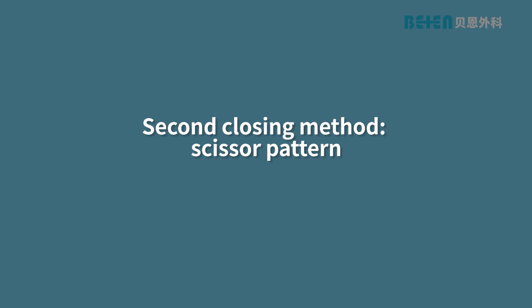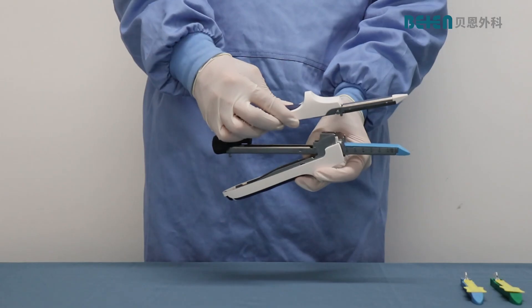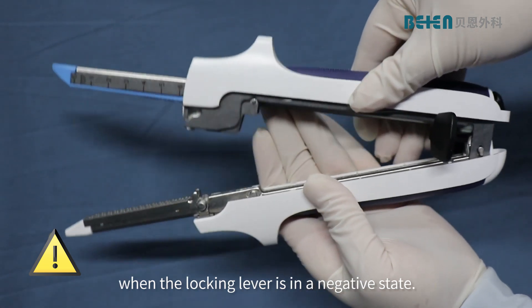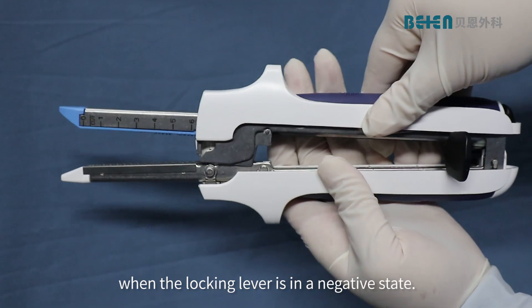The second closing method is the scissor pattern. Attention: the instrument cannot be closed when the locking lever is in a negative state.